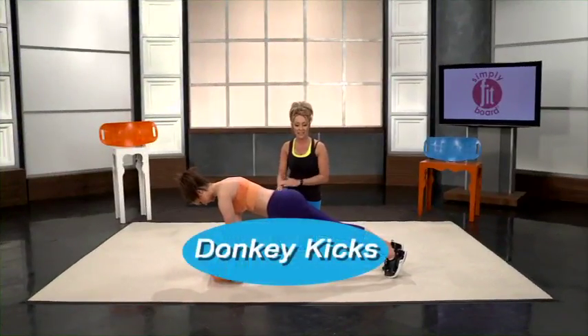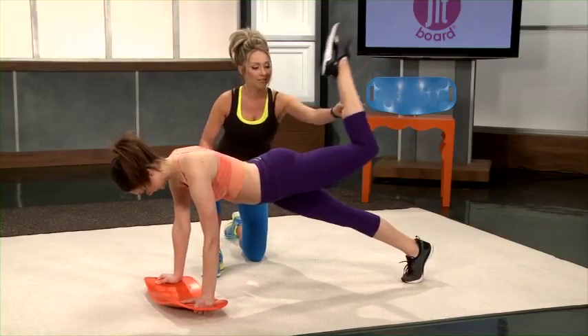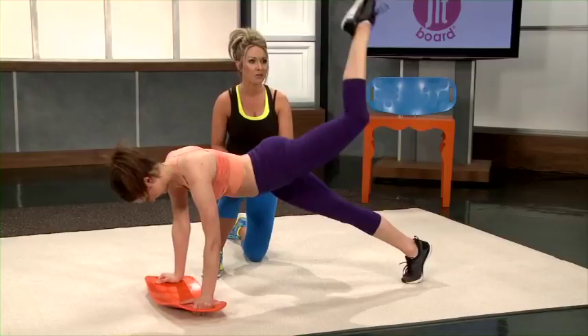Donkey kicks are another amazing glute workout. You start in your basic plank, simply bring your upper leg up a little more, then squeeze up and lower and squeeze up. You're really going to get that definition between your glutes and your hamstrings.